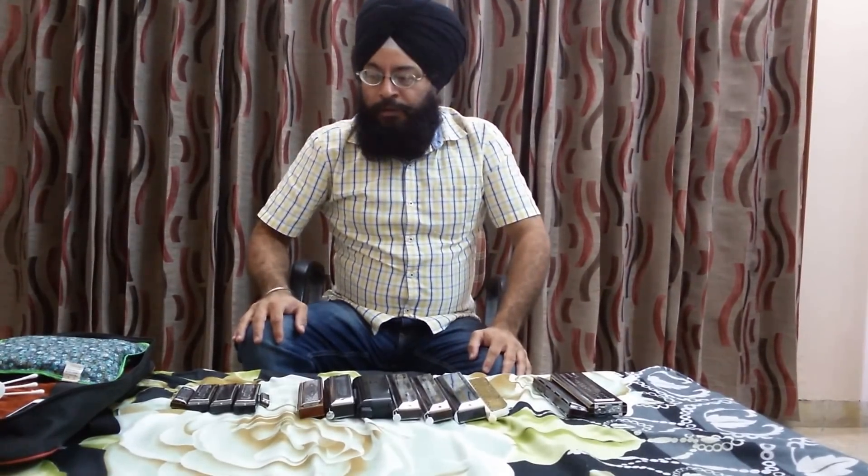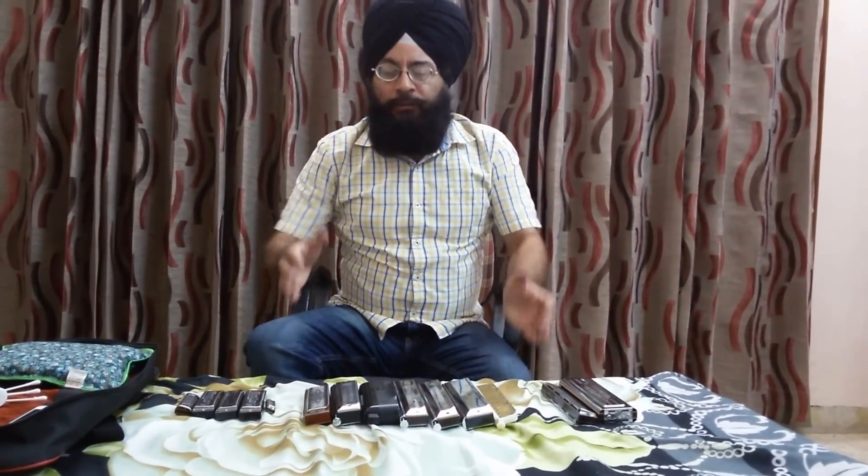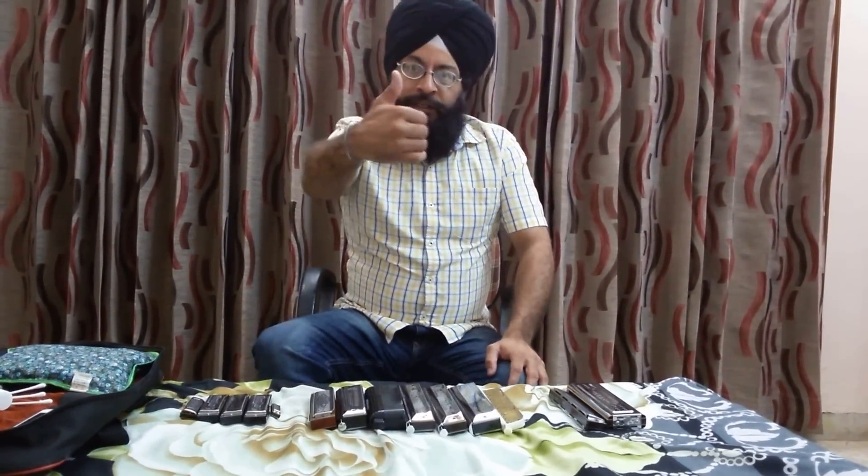I hope these basic brief tips are helpful for beginners playing harmonica. I will be posting such tips regularly. Thank you for now.